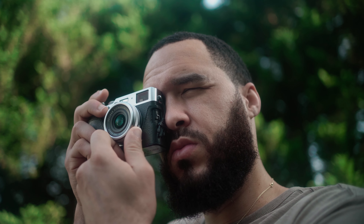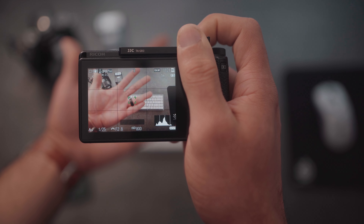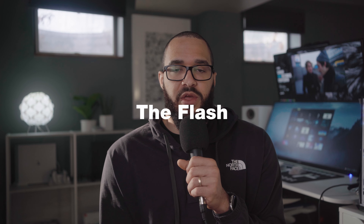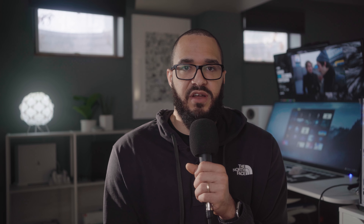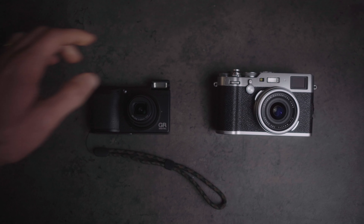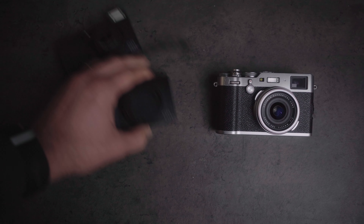I wish the GR series had a tiltable back LCD — this would have greatly improved the usability of this camera, especially since it lacks an integrated viewfinder. The X100V has the tiltable back LCD, which is a major plus for the Fuji, making it the most flexible out of the bunch with regards to shooting style. You can use the OVF, you can use the EVF, you can use the combination of OVF with the EVF box in the corner, or you can just use that back LCD with the option to tilt. On the GR, you're limited to that back LCD only with no tilt option. You can add a standalone optical viewfinder to the GR, but that's really just for framing guidelines and it's not coupled in any way with the camera itself — you won't get any shooting information within that viewfinder like you do with the optical viewfinder of the Fuji X100 series.